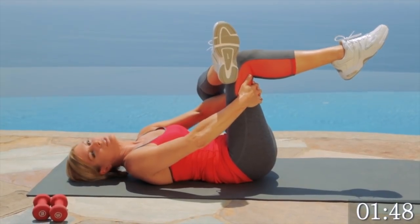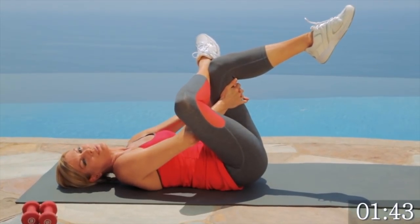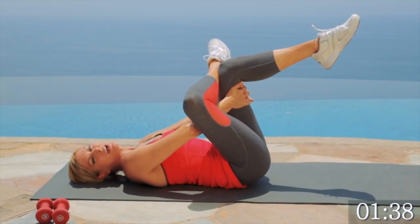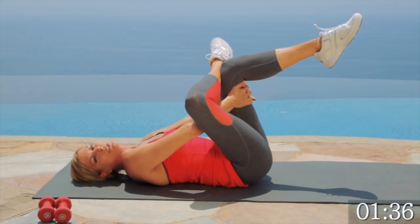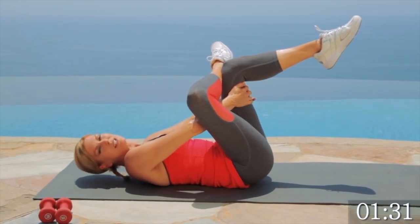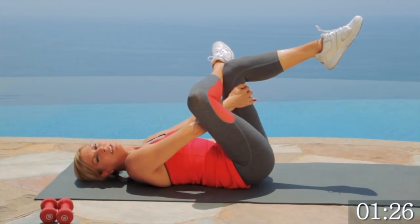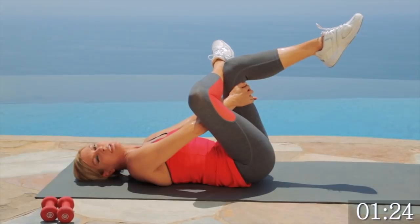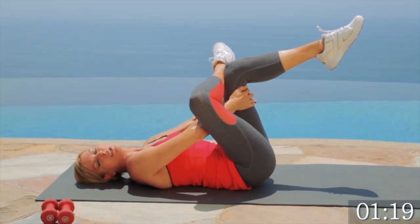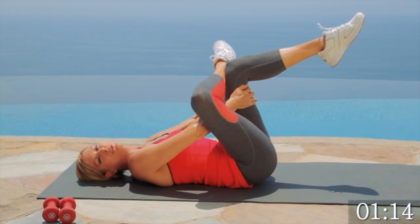Hold. Feels so good. You did a great job today — you made it through the workout. Breathe. Other side — stretch it out. Good job. Hold for a few more seconds. Just bring that knee to your chest and pull gently. Stretching is so important at the end of a workout. You really got to cool down. I always include a three-minute cool down. Give me three, two, one. Beautiful.